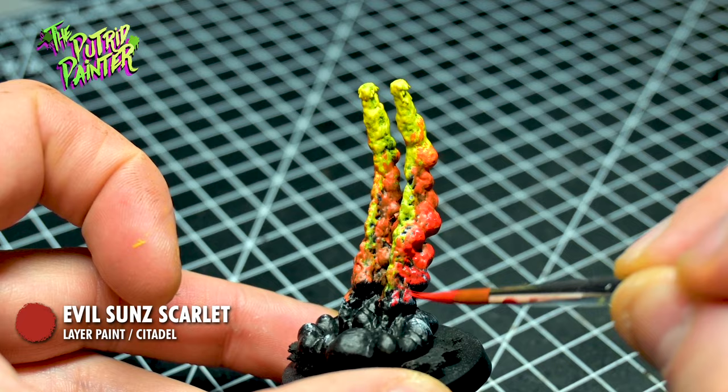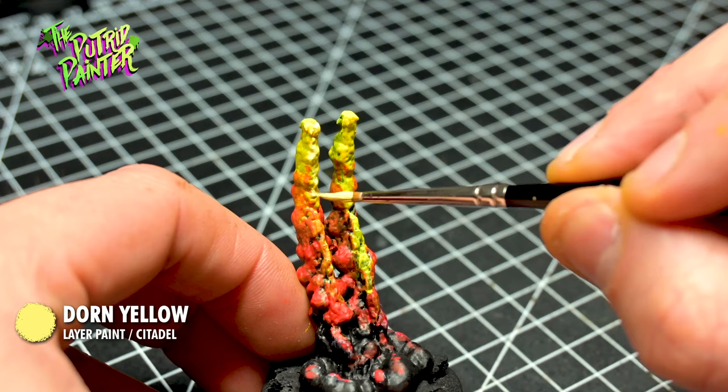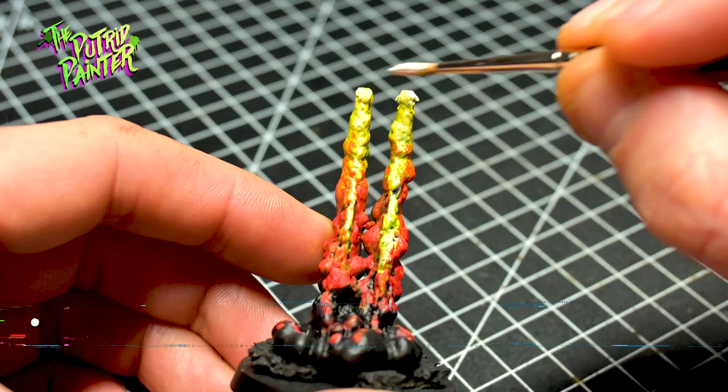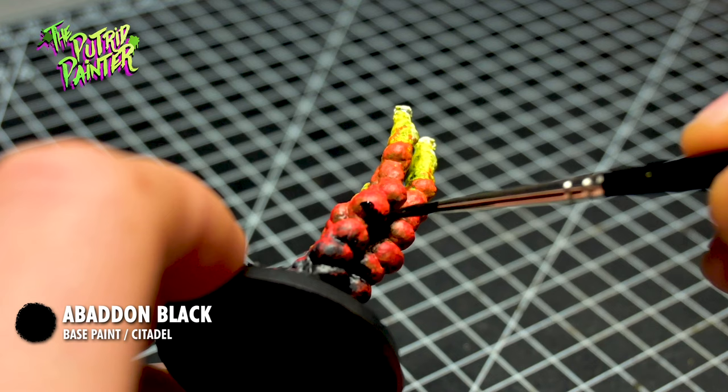With Dawn Yellow I highlight the yellow a little bit more to make the transition to white just a bit easier. Only on the tips of the exhaust I paint Model Color White, indicating the flame is hottest there. With Abaddon Black I fix some of my mistakes and darken some of the smoke blobs at the bottom. And we're done!